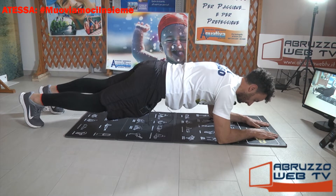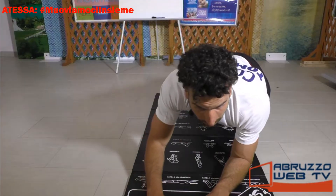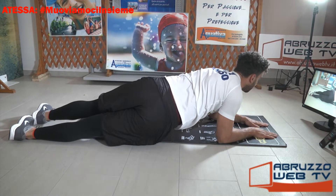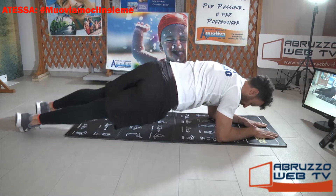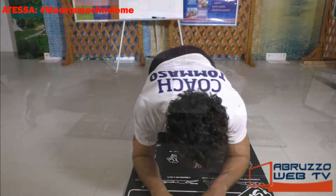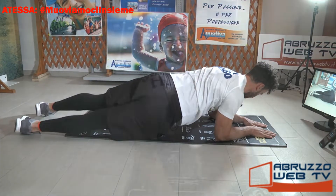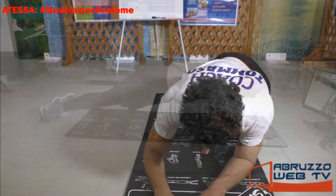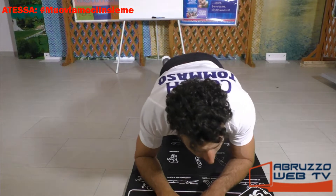Da questa posizione appoggiamo gli avambracci a terra, distendiamo le gambe, solleviamo il bacino: plank. Da qua ruota solo la parte inferiore: uno, e ritorni, due. Ancora, controlla. Ancora, ultimo.